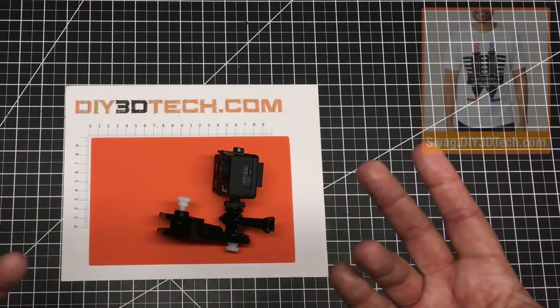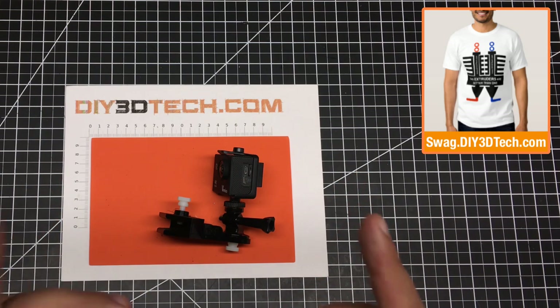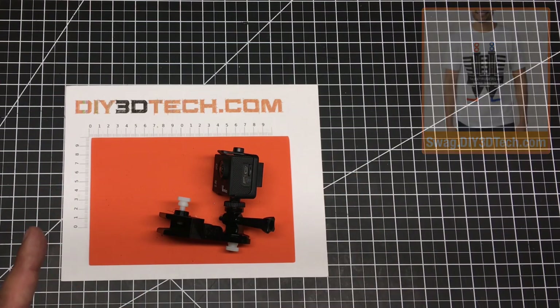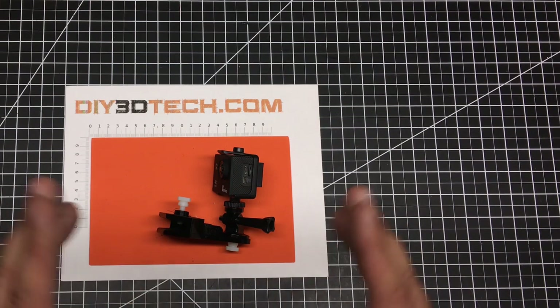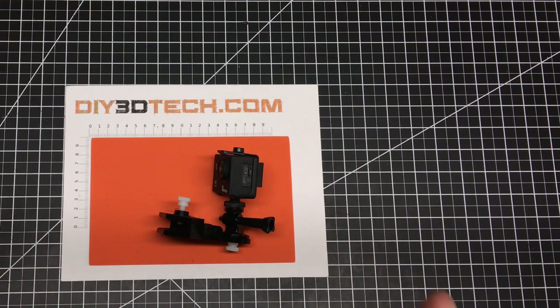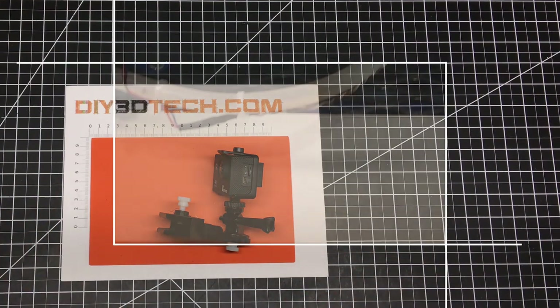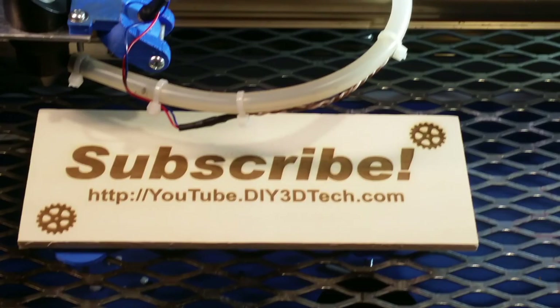Swag Shop's up in the corner. If you're not a subscriber, hit that subscribe button — I put out regular content, I have a ton of playlists, and I cover a lot of topics. We'll see you in the next video where we design something else. Please click like below and subscribe to the channel to keep up to date on all of our projects.